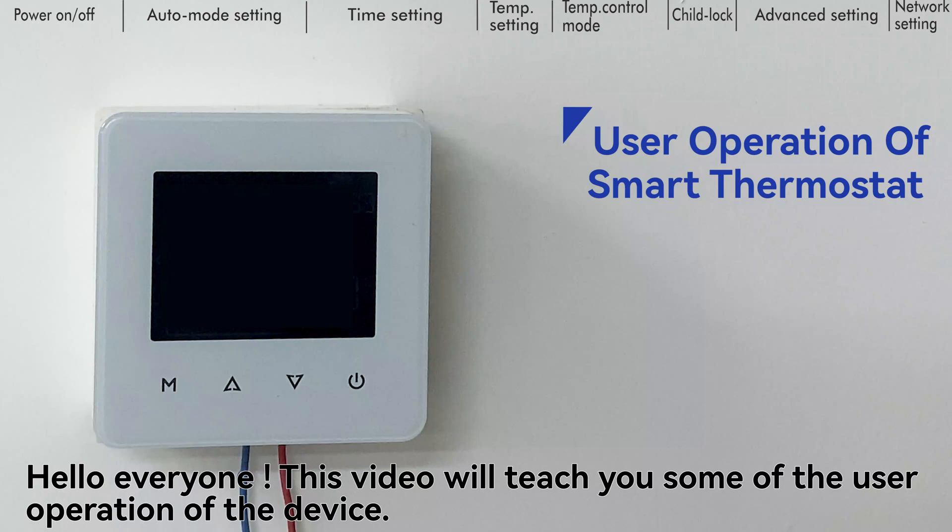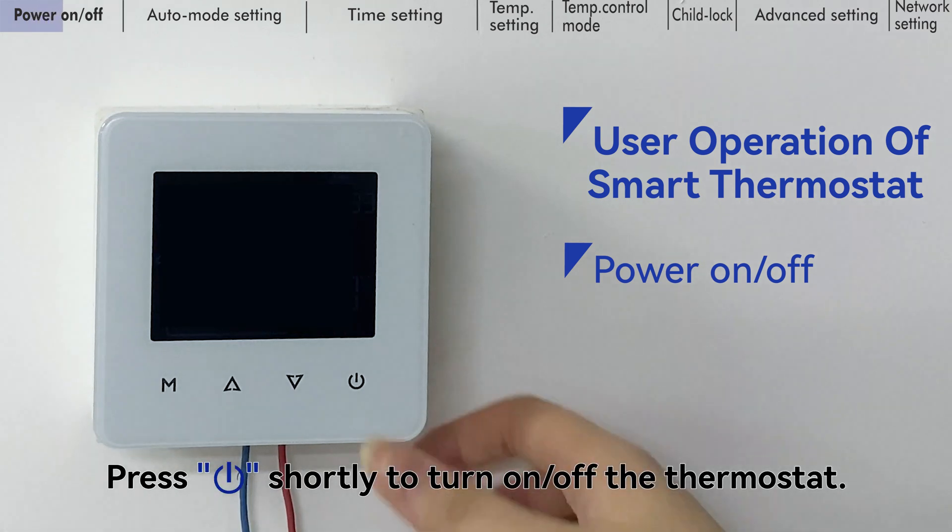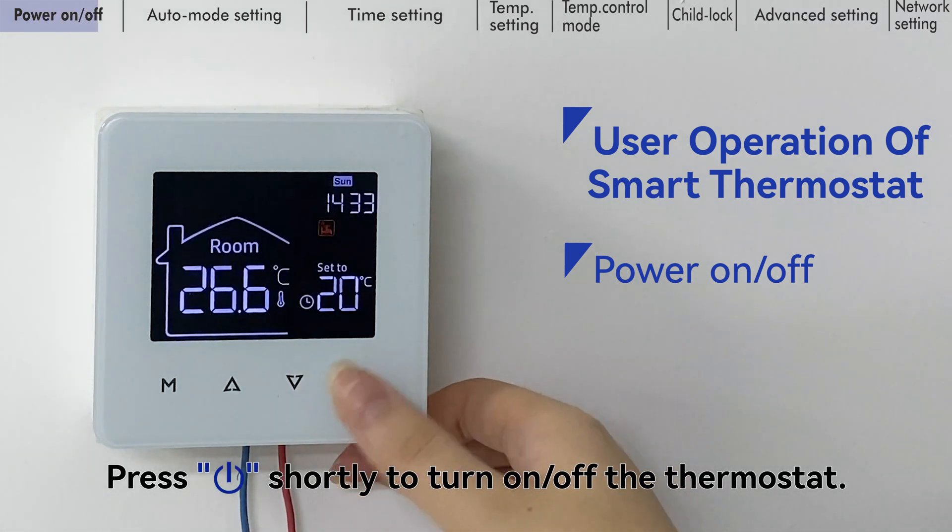Hello everyone, this video will teach you some of the user operations of the device. Press the power key shortly to turn on or off the thermostat.